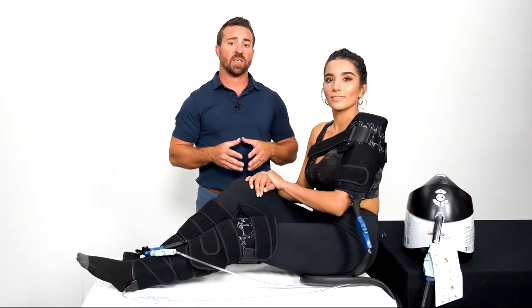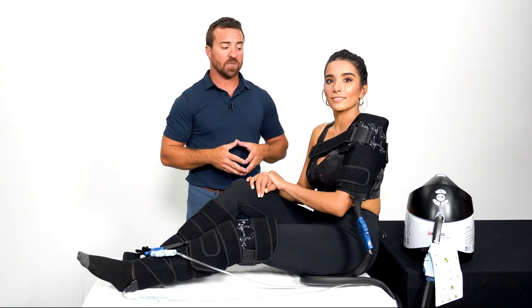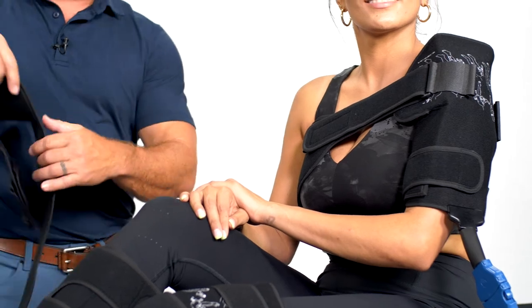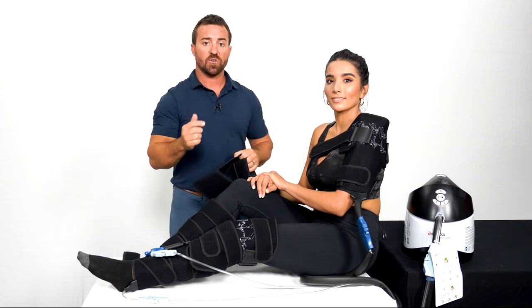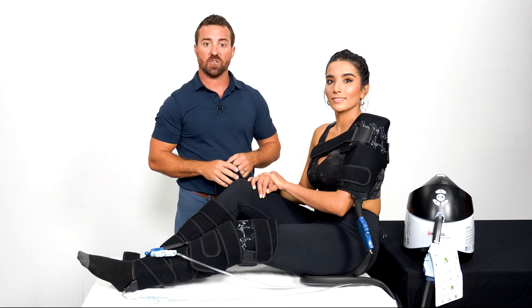Now that we know how to set up our vPulse, let's go to our patient and see how to apply the different wraps. For the universal wrap on the shoulder, we're going to use the long strap with the curve in it. This goes under the armpit and connects via velcro to the cold wrap, using a short strap to go under the arm to secure the cold pad to the shoulder.